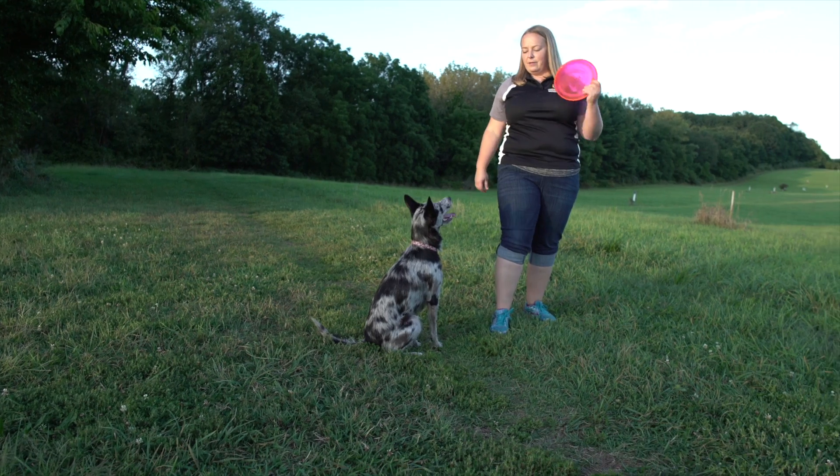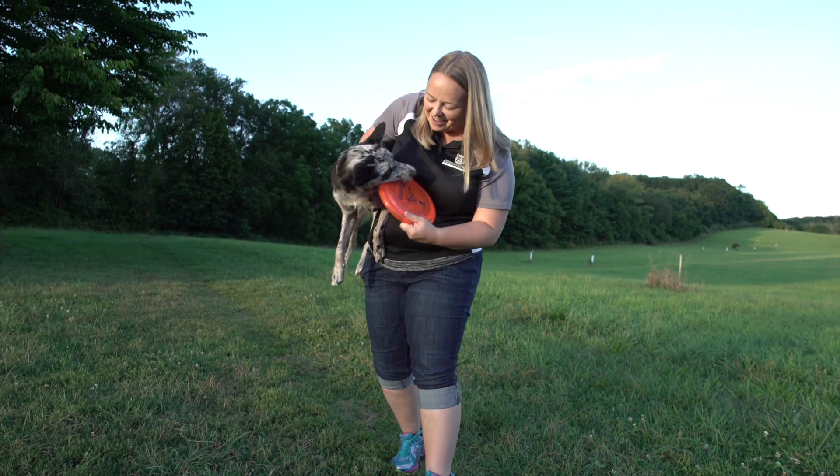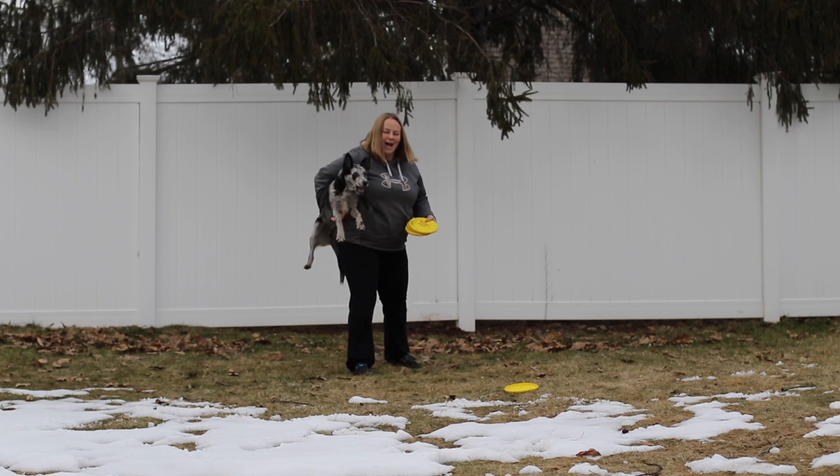Hi guys, it's Laura from DoggyU and today we're going to be teaching the dog catch, the fun trick where your dog runs and jumps into your arms on cue. This is a fun, flashy trick and fortunately it's not that hard to teach either. In just a few easy steps, we're going to be having your dog running and jumping into your arms on cue. So let's get started.